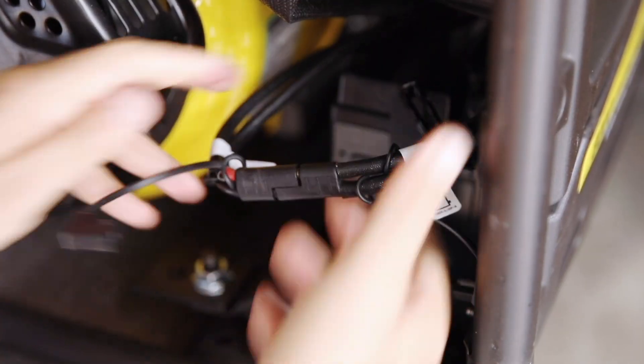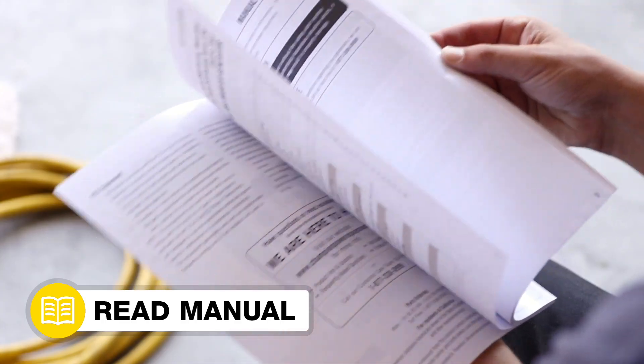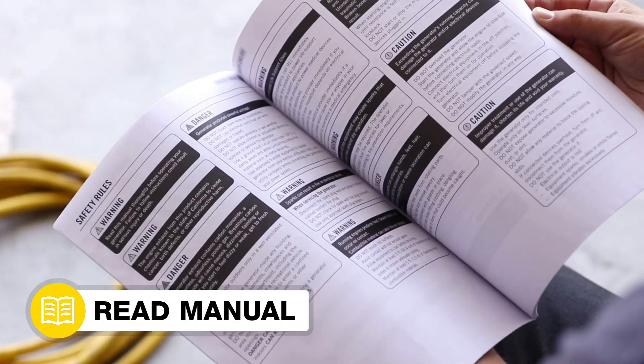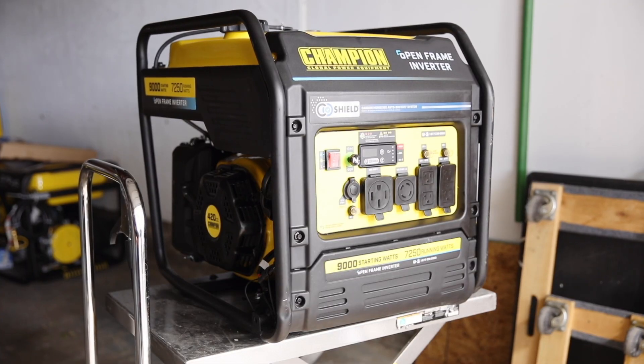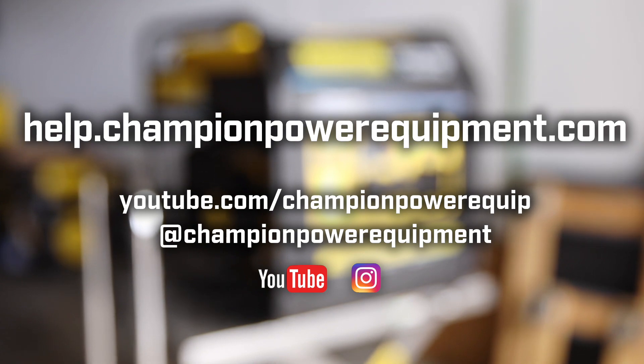Lastly, reconnect the battery and spark plug cap. Your CO Shield module replacement is complete. Always follow the safety guidelines in your operator's manual. For more help guides, visit the Champion Help Center at help.championpowerequipment.com.